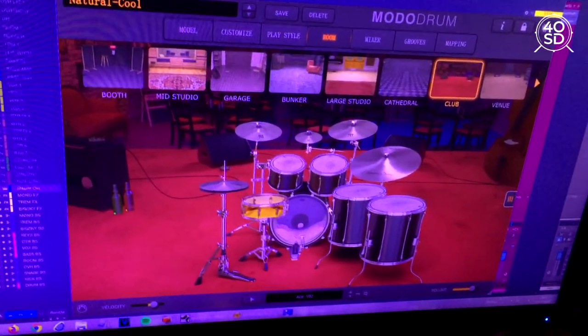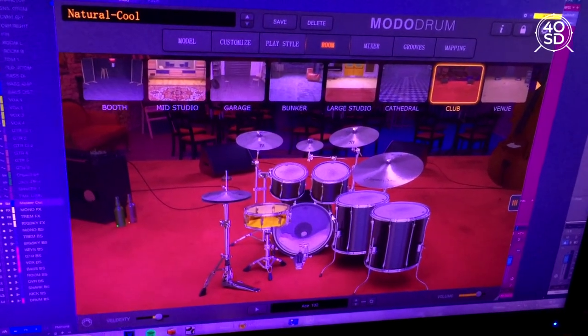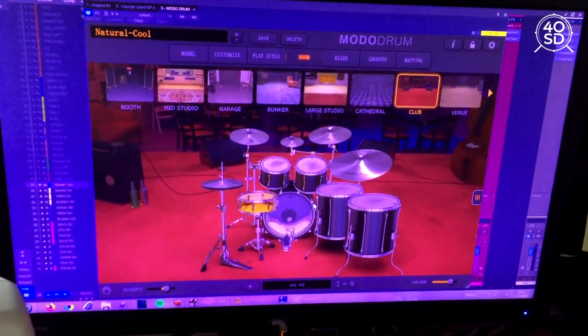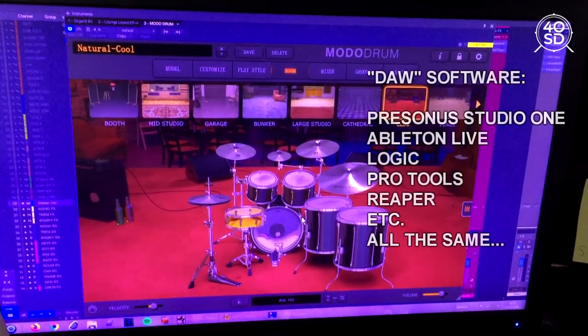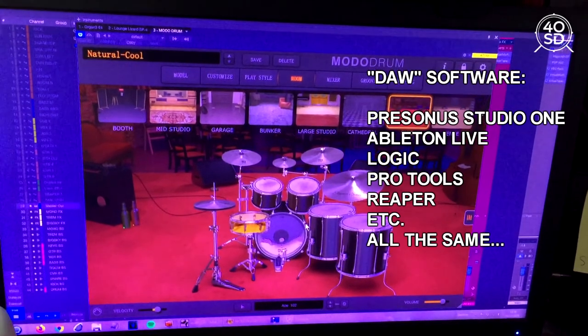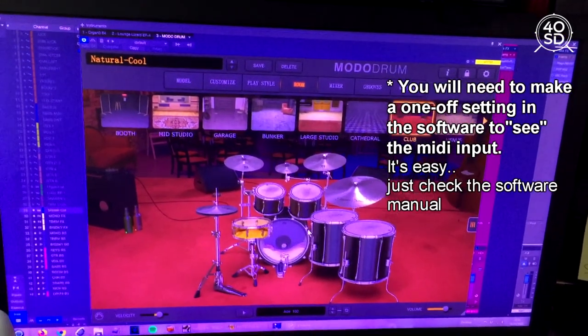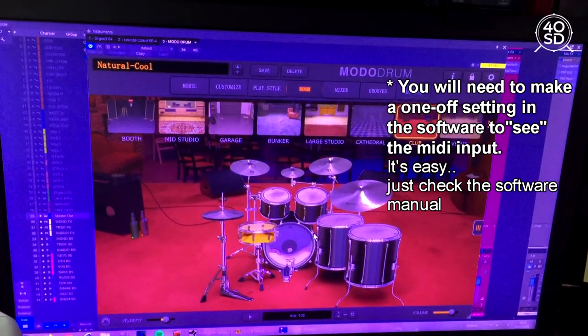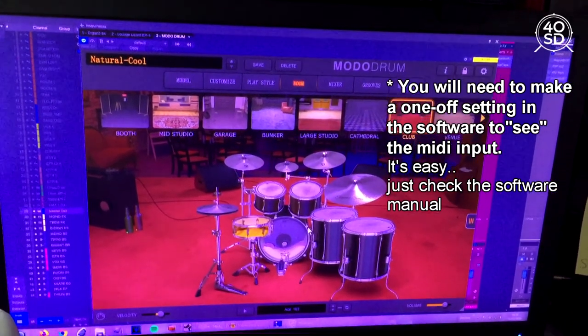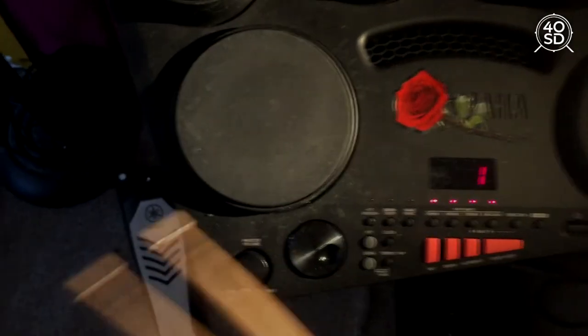From this point, every time I hit the DD75, I'm going to be able to trigger the sounds of Moto Drum. I'm using Moto Drums with an additional software, Presonus Studio One. What that allows me to do is not only play Moto Drums but also to record the notes that I'm playing, so I can play back and make videos with it. I've got the volume on zero and you're just going to hear the volume from my computer.